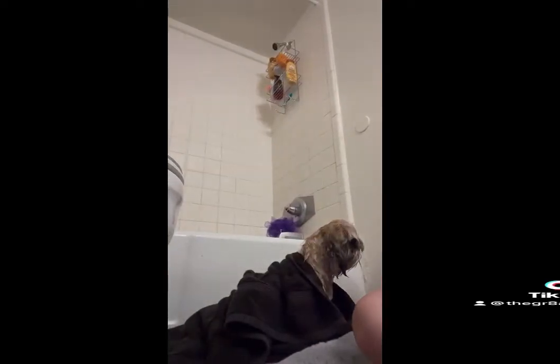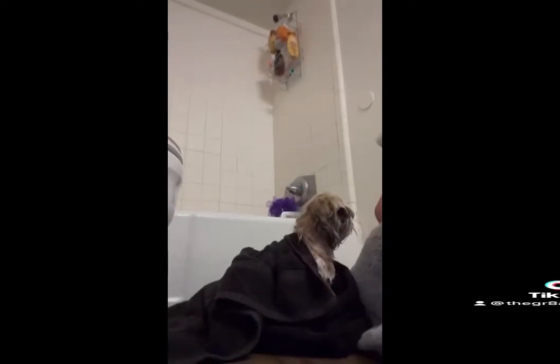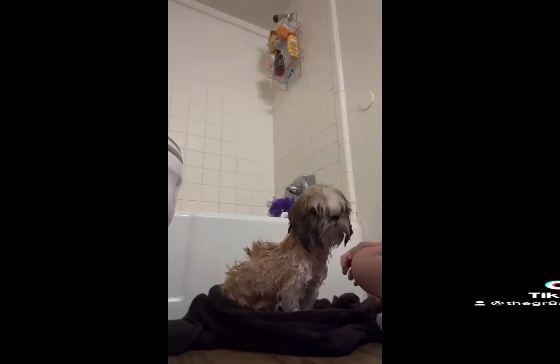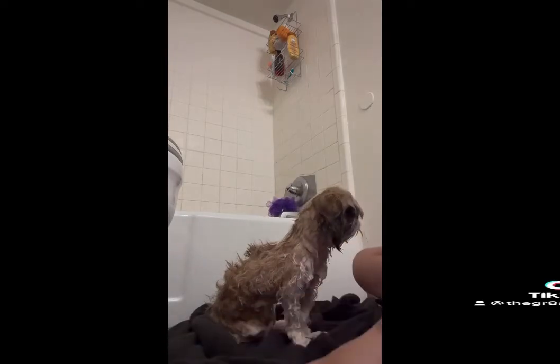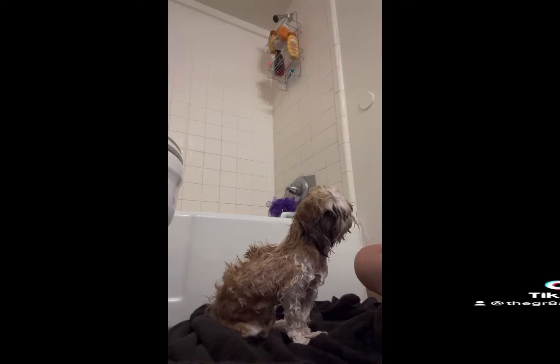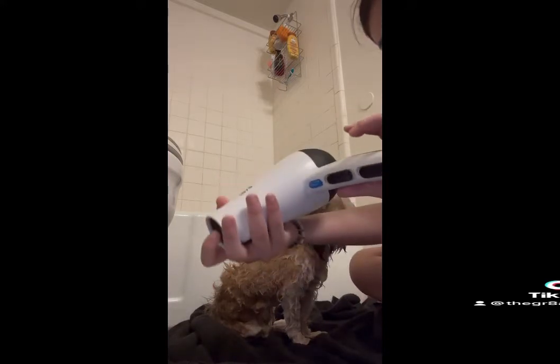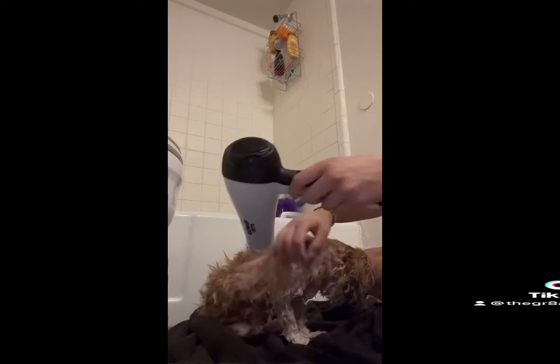After your blow dryer is plugged in, you're just going to grab it. Usually I like to keep the towel underneath, just because it makes it a lot easier if there is water that still comes through. So we can start that now. We're just going to start right here. Usually I have it on the second level — it's a little on both settings, just a little bit of warmth. And then you start drying.